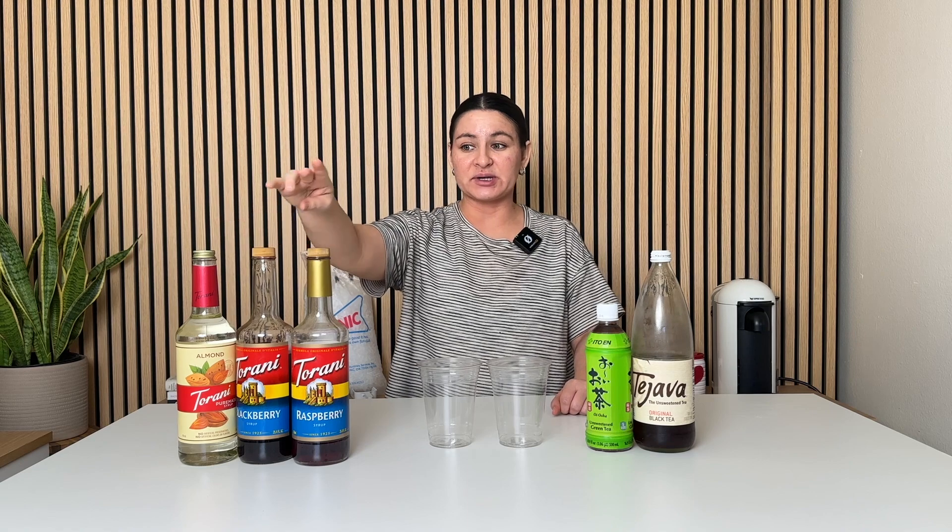I also have the blackberry syrup and the raspberry syrup. You can use sugar-free options if you want — I don't have sugar-free in any of these flavors so I'm not using it today, but you absolutely can. Then I have green tea and black tea — both unsweetened. I do recommend using unsweetened teas, especially since the syrups are adding sweetener and flavor. I'm using store-bought teas because it's easy, quick, and convenient — I can just grab it out of the fridge, pour the syrups in, add the tea and ice, and you're done.